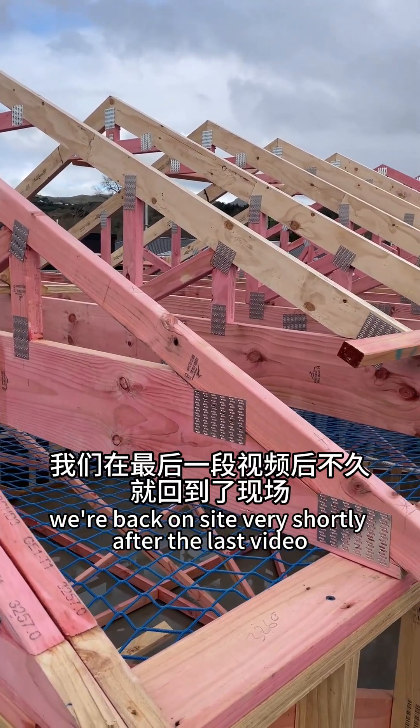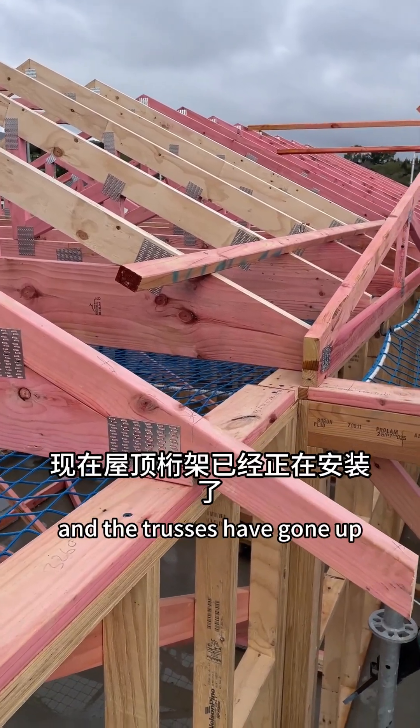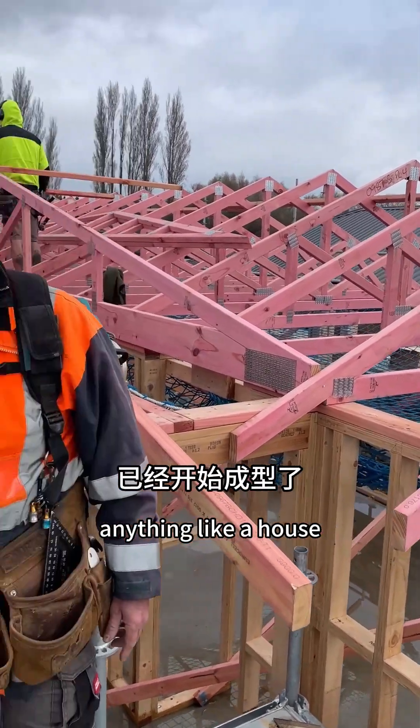We're back on site very shortly after the last video, which just showed the frames being made, and the trusses have gone up. It's starting to look quite a bit more like a house.